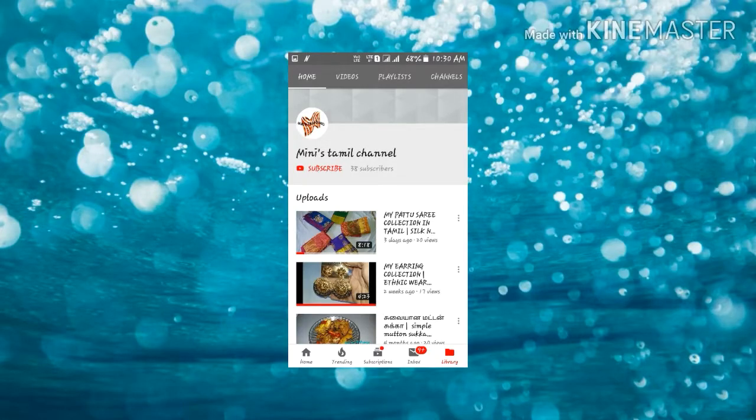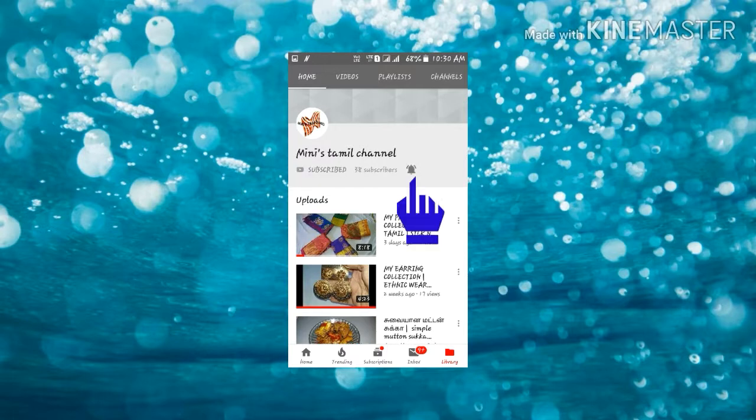Thank you for watching our channel. If you are watching, please subscribe and hit the bell icon.